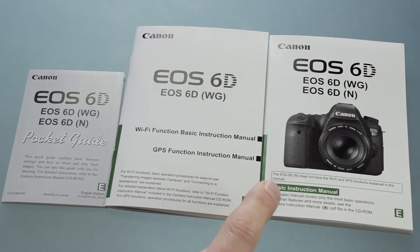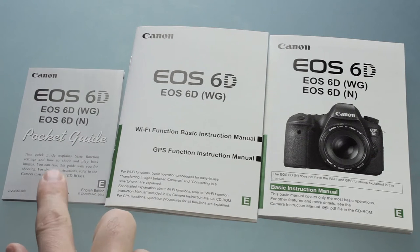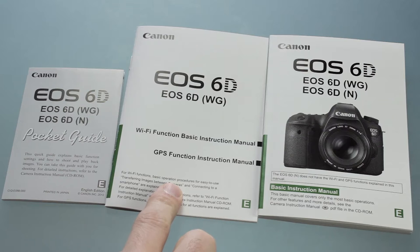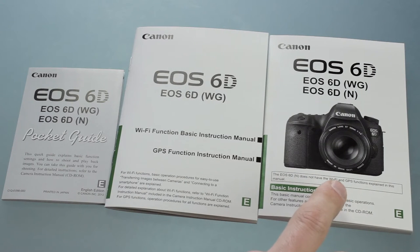First up in the box is your manuals. There are three different manuals and then two sets in different languages. For English, you've got your pocket guide, one for the Wi-Fi and GPS, and then the full manual. Definitely hold on to these. We're going to be covering everything in those manuals except for stills-related items.